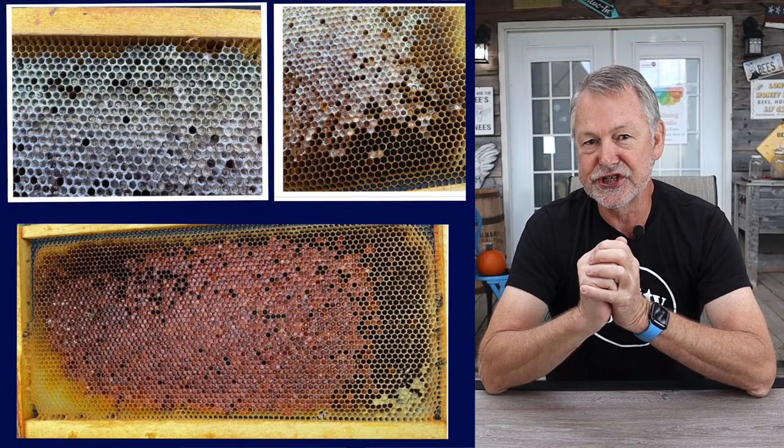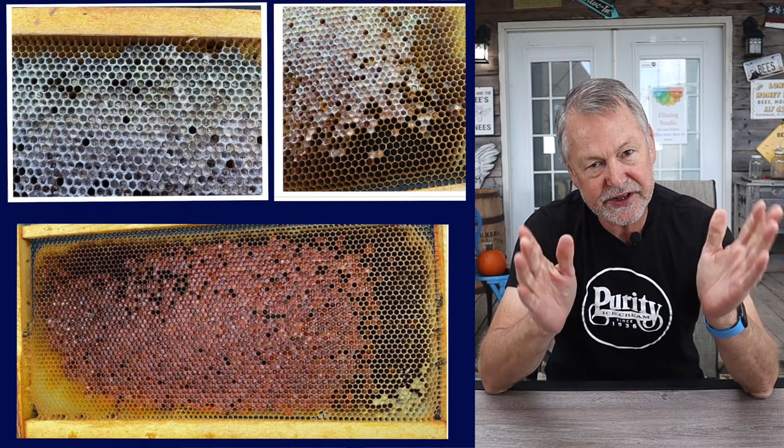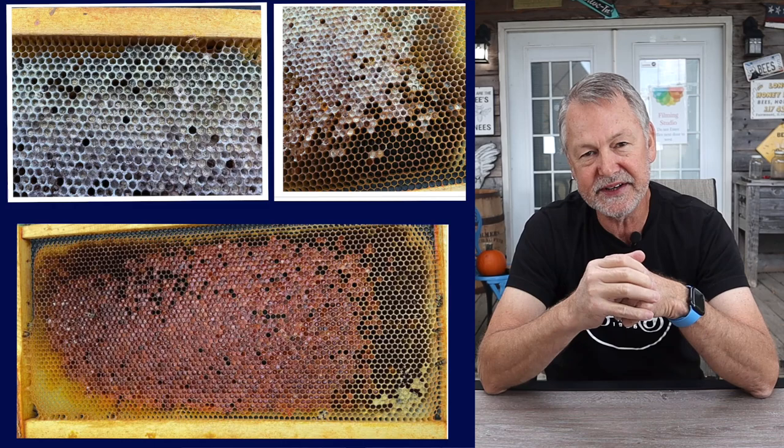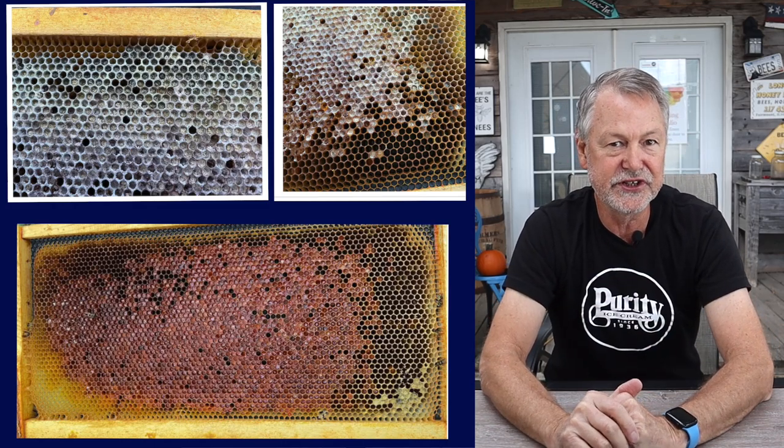Hey guys, I've got a mystery to share with you today. Someone sent me a picture of a frame and they said, what is this? I want to show you what it is because it took me a minute to study it to figure out exactly what it is and what the solution is.